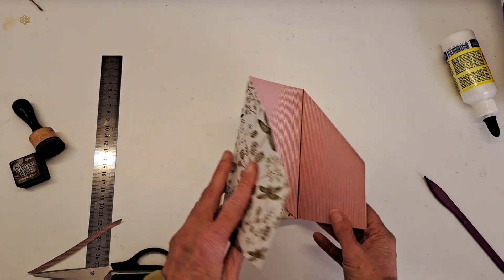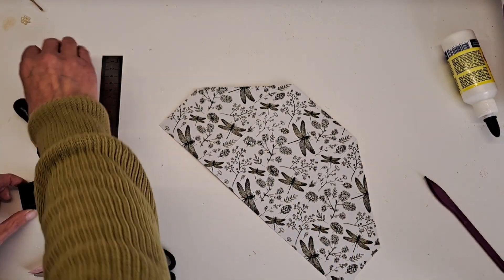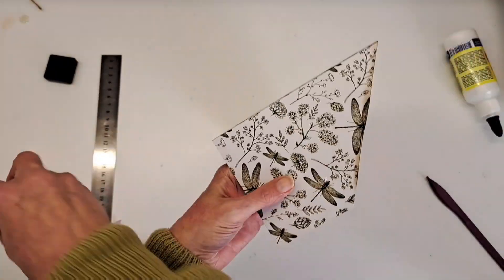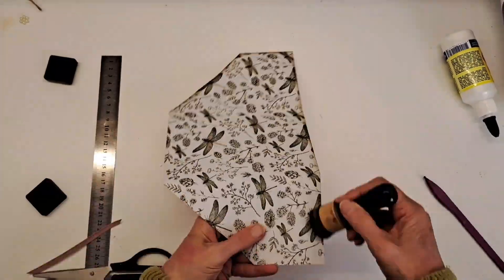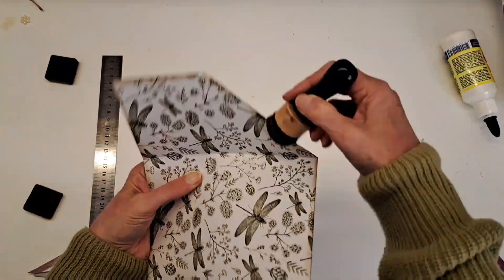Next I'm going to go around and ink all my edges, and that just lifts the paper up and gives it that more of a grungy feel.